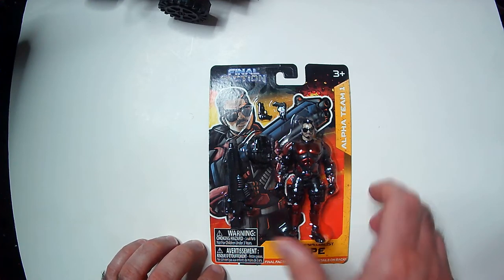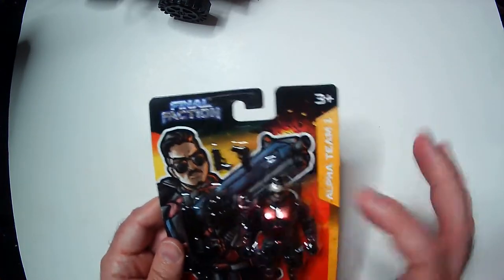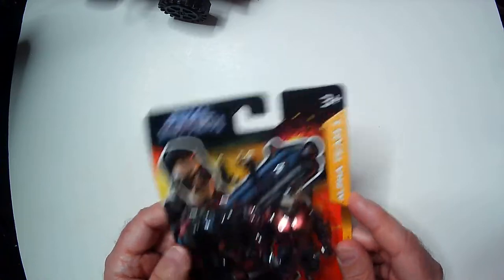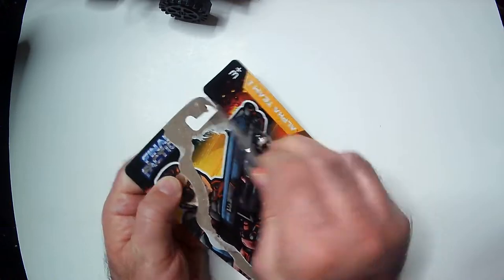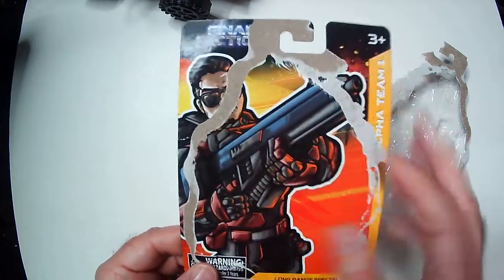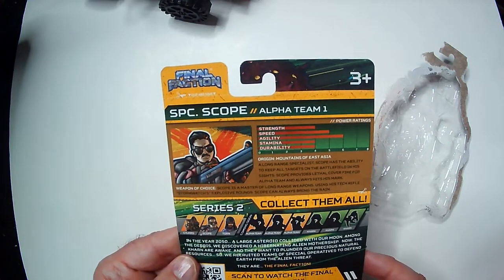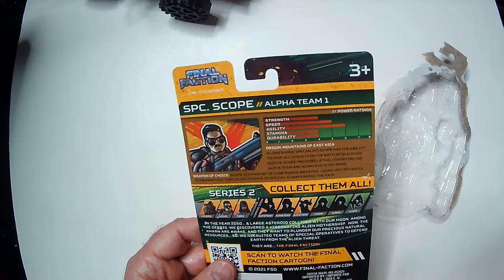A little bonus mini-review of Scope, long range specialist. Some pretty cool armor — crimson red, Alpha Team, so he's one of the good guys. Dual pistols pack, and this I guess is his sniper rifle, though it looks very assault rifle-ish. But hey, it's 2050, so who knows. The art on the packaging is pretty cool — comic book looking art, I like it. It's series 2. Not all figures are released yet; I think they're on series 3 now — I saw them at Dollar Tree.